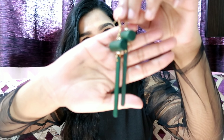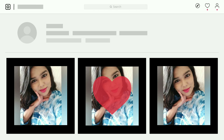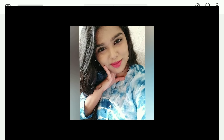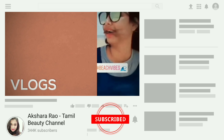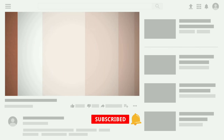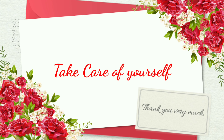This is the full face makeup look with a green eyeshadow. This is the final look. Thank you for watching!